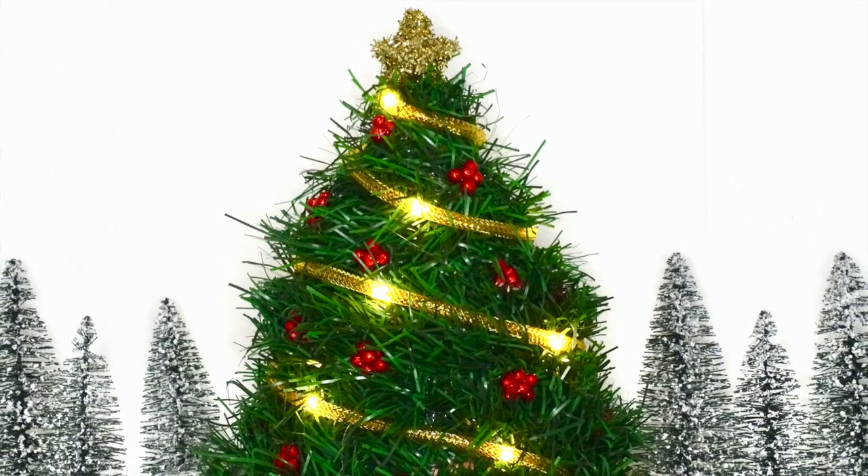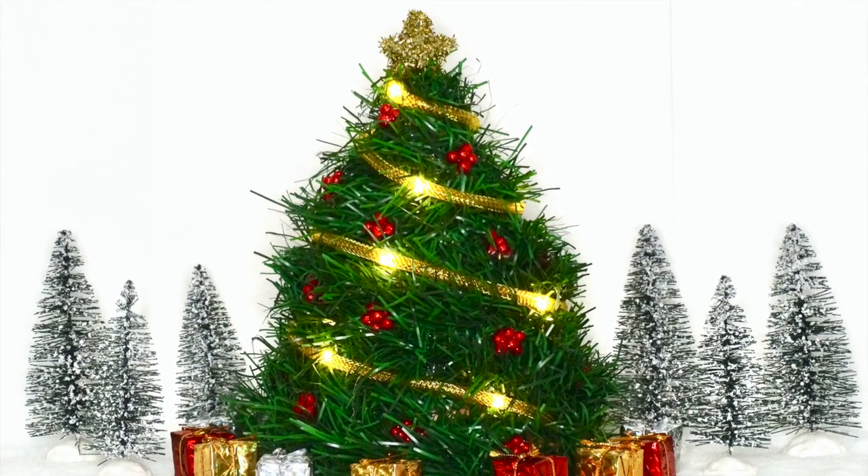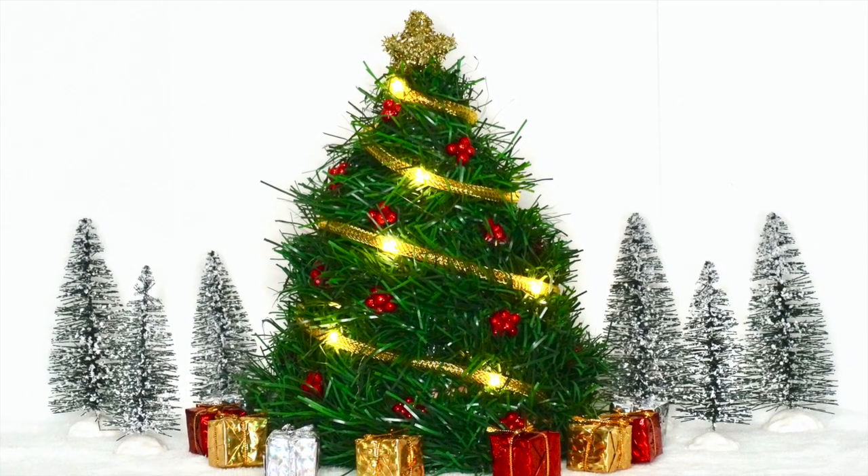Hi everyone and welcome to DIY with Nadia. Today we are making a Dollar Tree funnel Christmas tree. It's so cute and it even lights up.